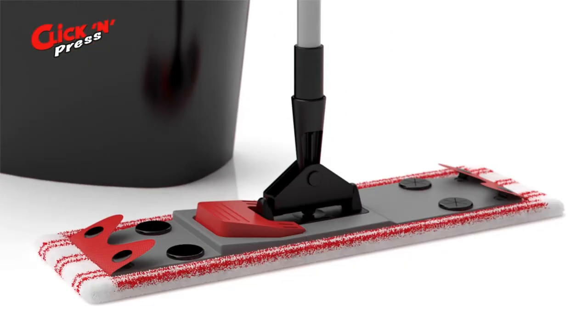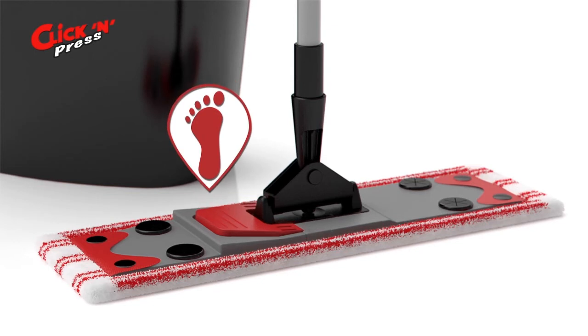The high-quality microfiber mop securely attaches to the mop holder with four press studs that always keep the mop perfectly in place. There is a large foot switch for conveniently opening and closing the mop holder.